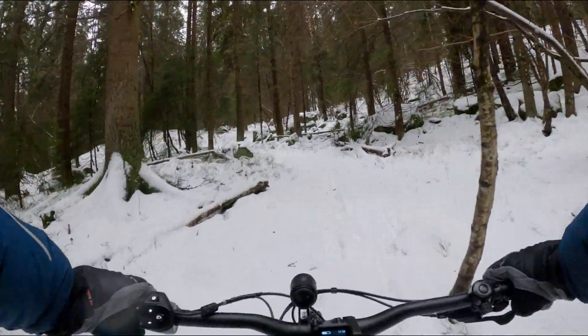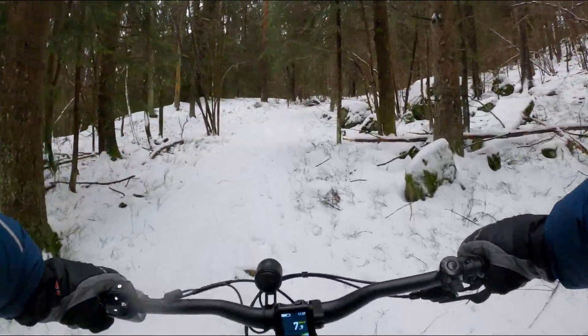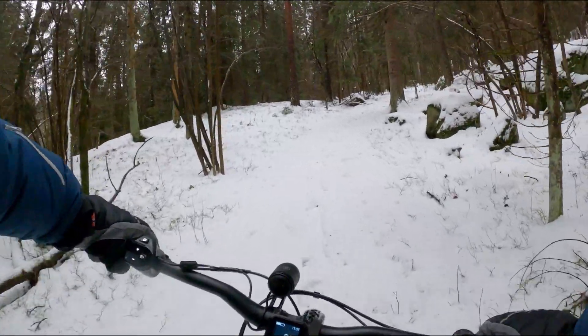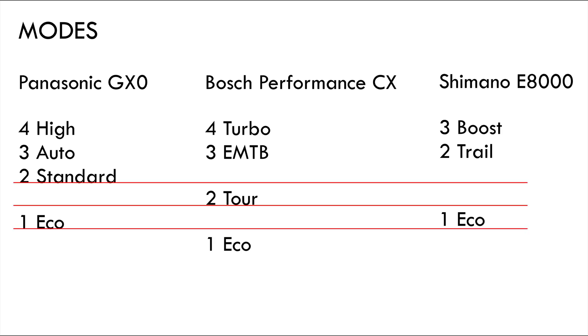Standard mode is just as quick to engage and disengage, but due to the lower power amplification, riding technical sections is much easier. There is also a bit of power in eco mode — it's not much help on the trails. If you only want a little help from the motor, you may find eco mode a tad too much. The 2020 Bosch Performance CX will deliver less power in eco, and the Shimano E8000 can be tweaked to deliver less power in eco too.